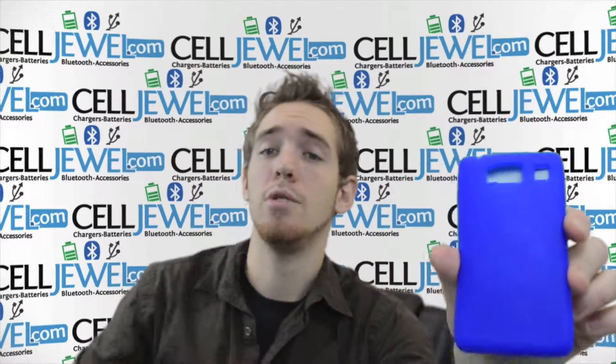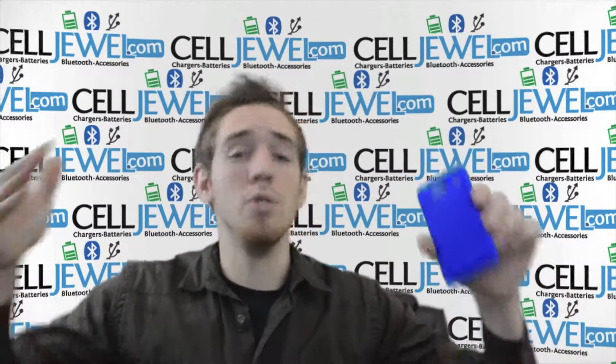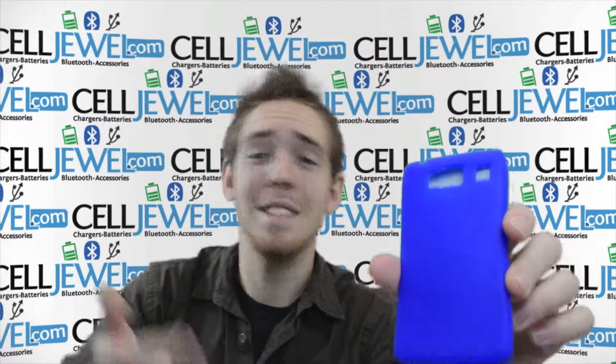It's a great little case, you can get it on Seljul.com. You should definitely come check us out because we have all your cell phone accessory needs at awesome prices. This is an awesome case — thank you for watching.